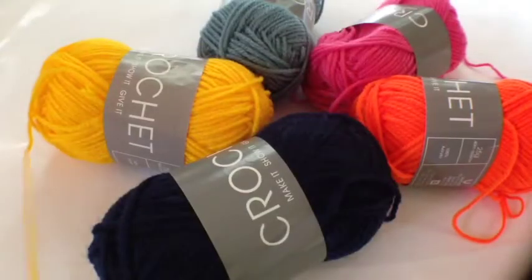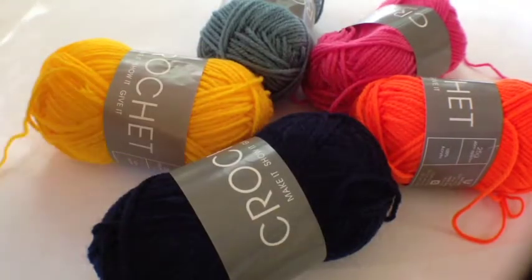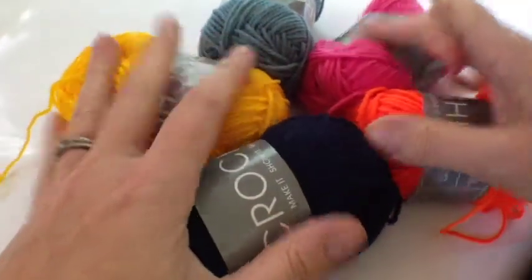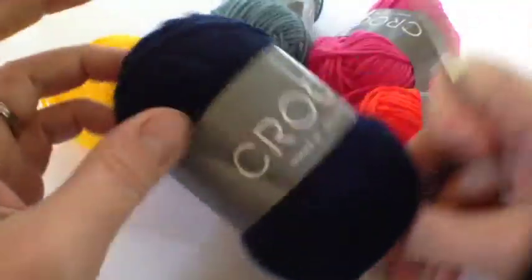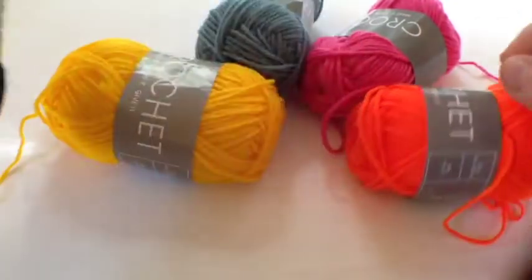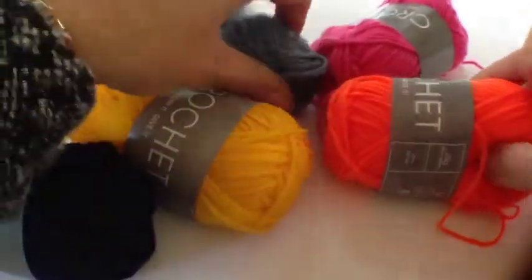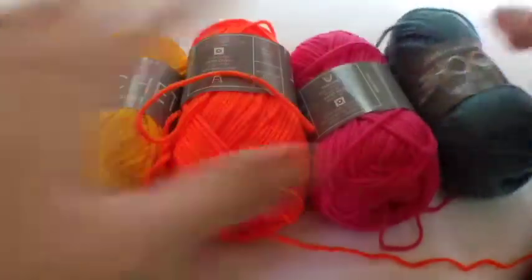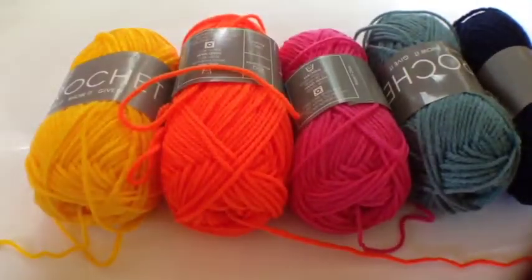Welcome back to the Art of Crochet blog and this is square number 57. Look at all these lovely colours. This is the navy that we've got this week, but we're joining it with all these other colours and they go in order like this, so it looks sort of like a sunrise — a tequila sunrise happening in the middle of our square.